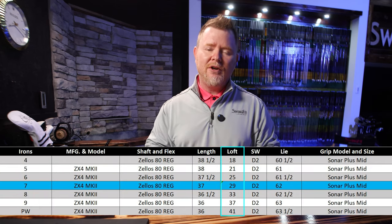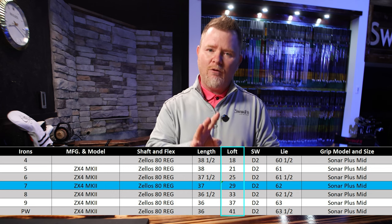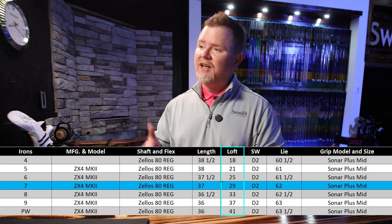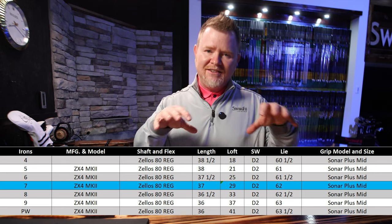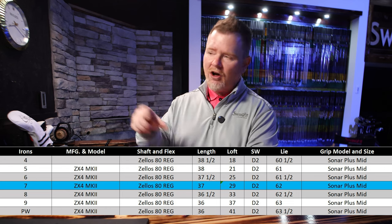In order to make it better, we needed to make some loft adjustments. When we take a look at the loft specs we built the customer's irons to, you'll notice we followed the traditional loft progression throughout the entire set — a pretty consistent four degrees of separation between every single golf club. The five iron checked in at 21 degrees, the pitching wedge at 41 degrees. With those distances being as tight as they were between the five and six and the nine and the pitching wedge, we knew we had to tweak the lofts.